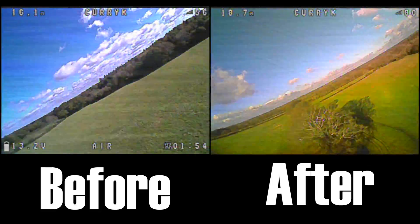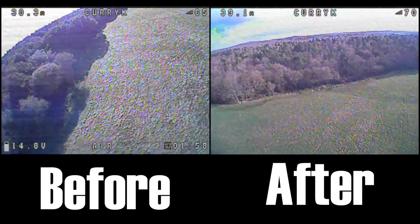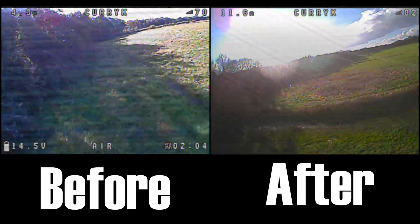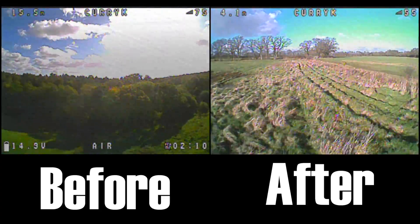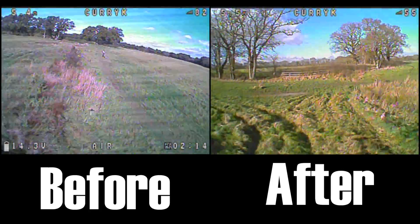I've got some other things to try on different quads with different noise problems, so I'll be back sharing what else works and doesn't work. If you've got an opinion — if you think it's all in my head and there's no improvement, or you've seen similar before and tried different ideas — I'm always very interested. Leave a comment below and I will catch you in the next video, bye for now.